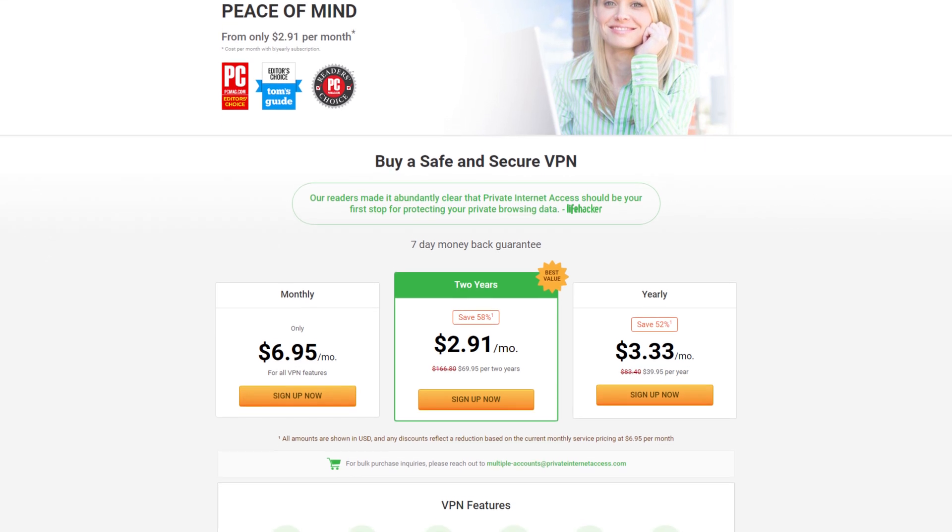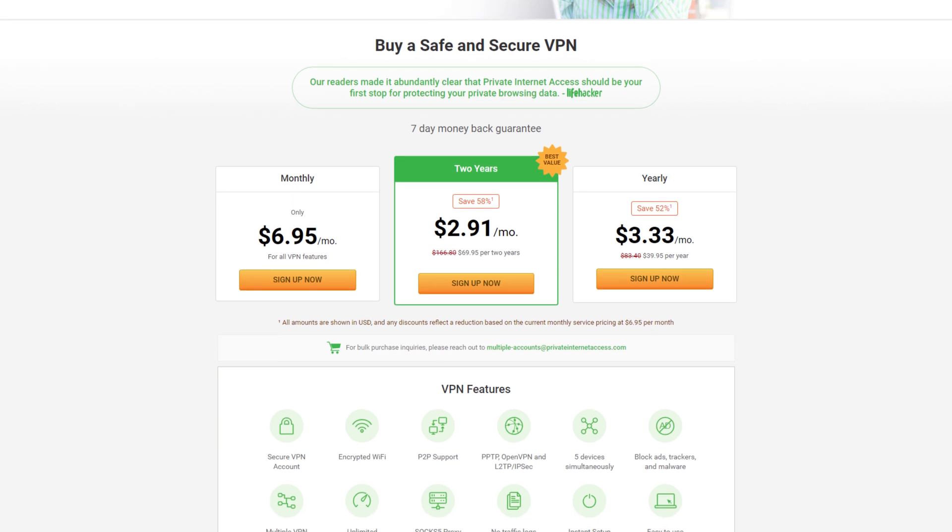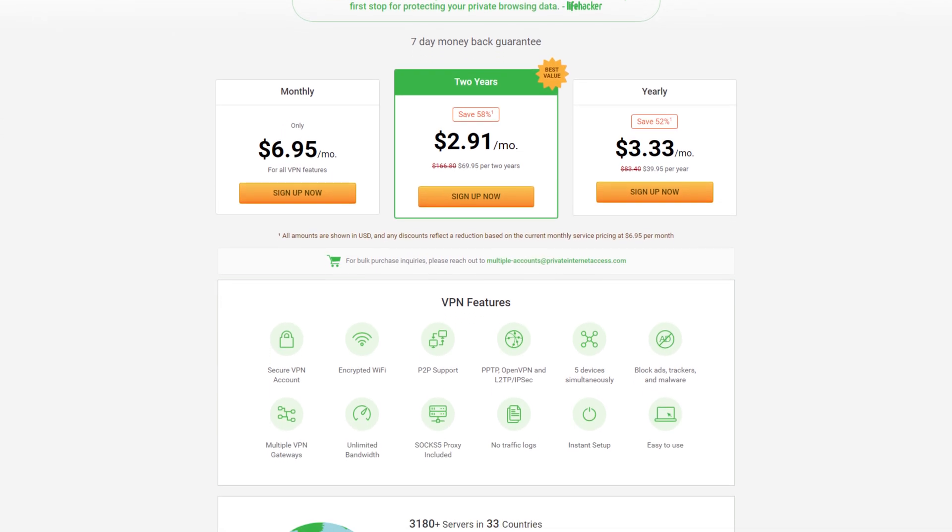This video is powered by Private Internet Access, with apps for Windows, Mac, Linux, and even Google Chrome. They've got your VPN needs covered. Check it out at the link below.